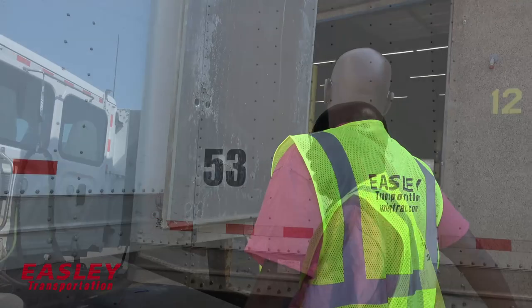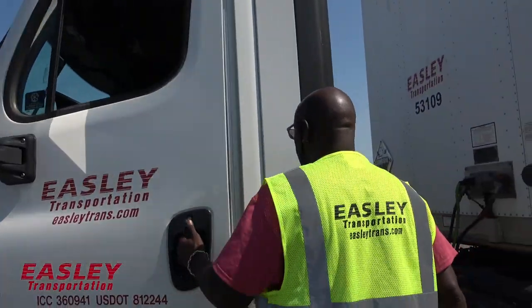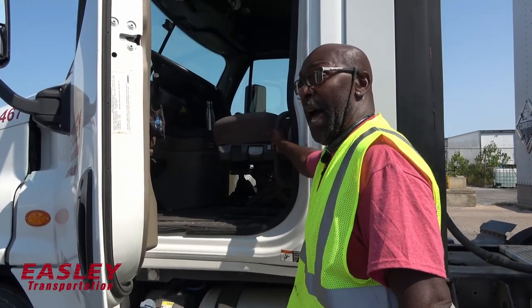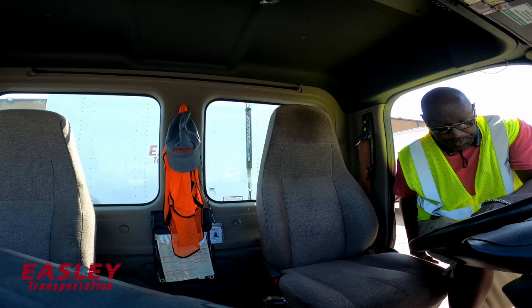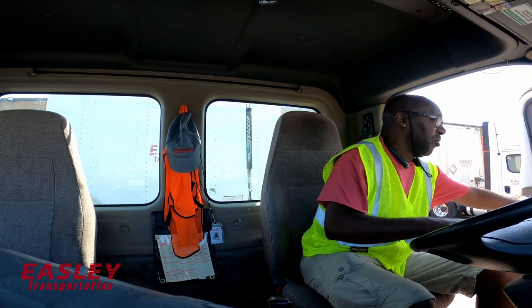The next procedure, I'm going to get back in the truck and do the three-point stance. Open the door, make sure you grab it — that feels balanced. Take the first step: one, two, three. That's the three-step get-in. Once I'm in, I can close my door.